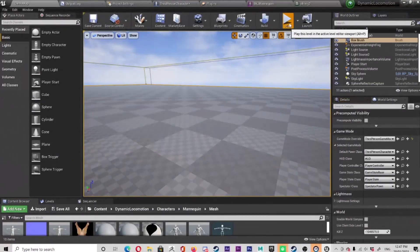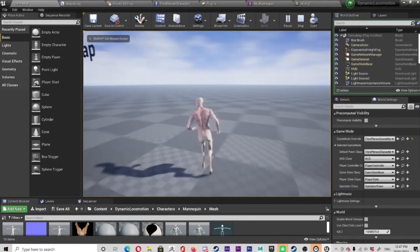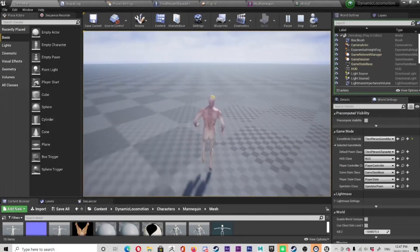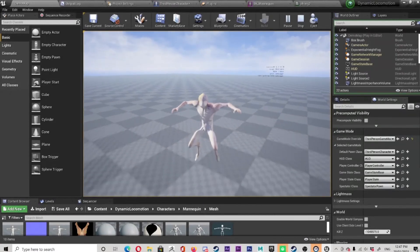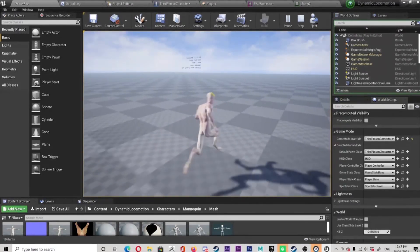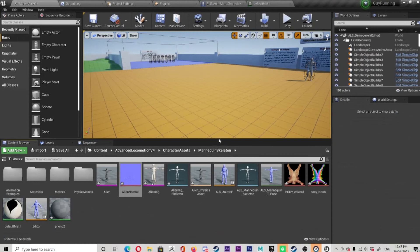So then back into Unreal, and there it is — that's the final thing running around. It's a pretty cool arrangement, Unreal Engine. They've set up all this free stuff to get you going. Thanks, Unreal — you guys are Unreal.